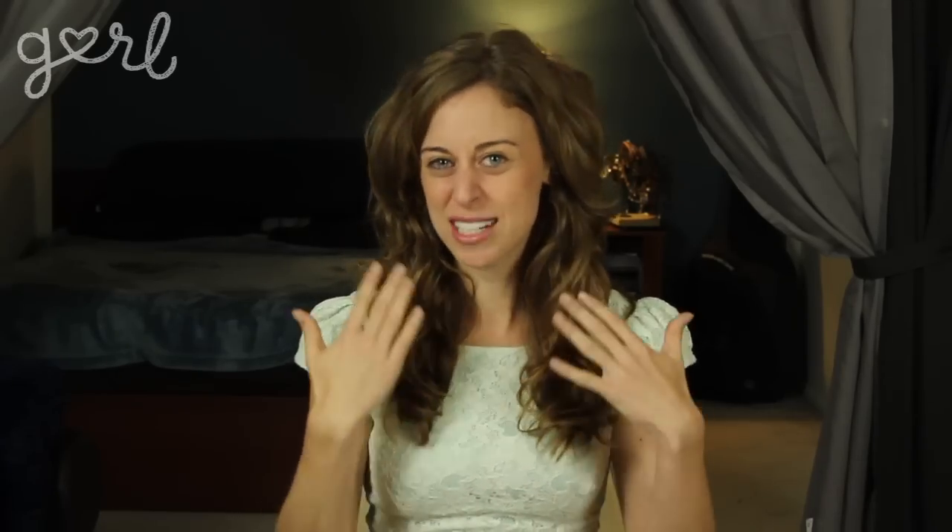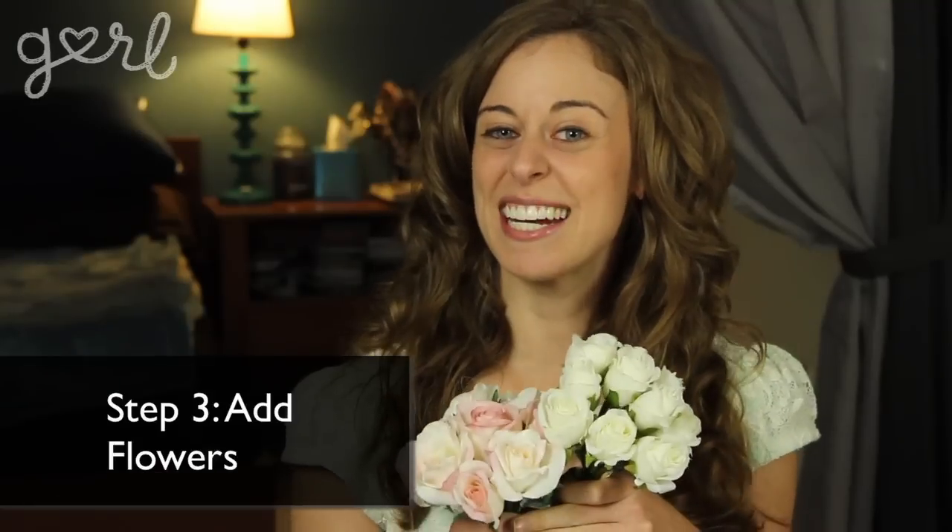The next step is to take a few pieces of ivy or decorative leaves and glue them on top of your bow. There's no specific pattern to follow — just eyeball what looks best.